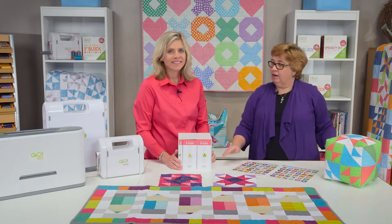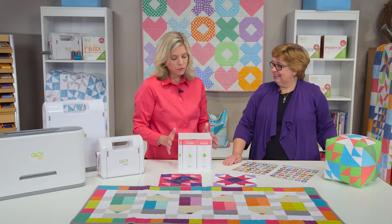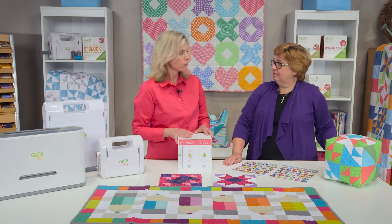The possibilities are just endless and we've got some sample blocks here — projects sitting around, all things that we've done with those same shapes. So whether you're a beginner quilter or you're a beginner with the AccuQuilt system, the 8-inch Go mix-and-match cube is a great place to start.